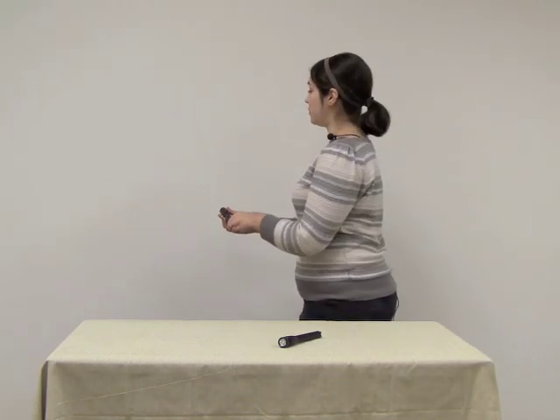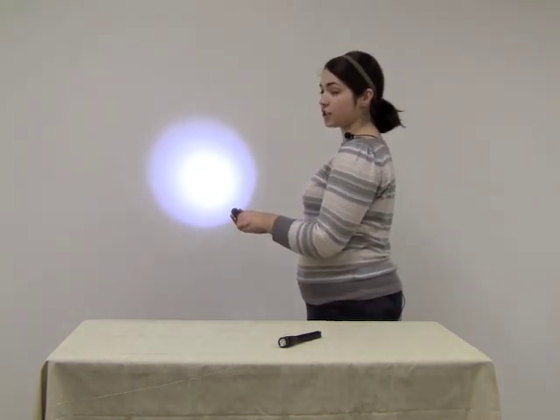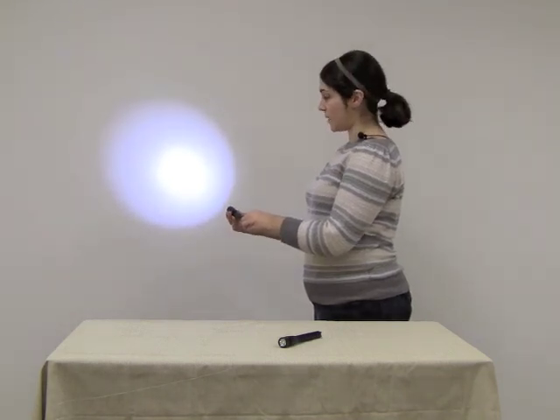The Mini Maglite Pro has a single output of 226 lumens. To turn the flashlight on and off, simply twist the bezel.